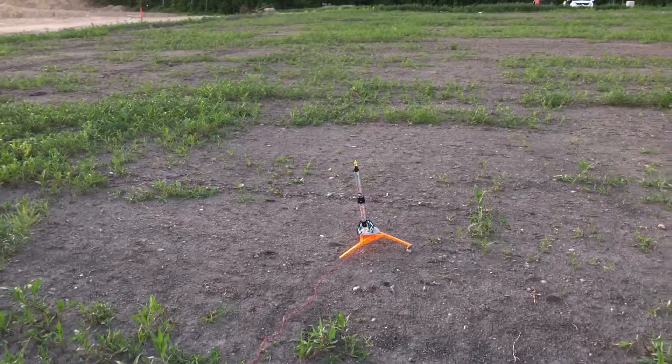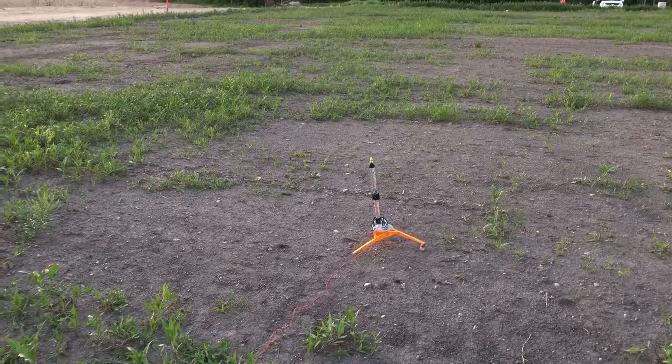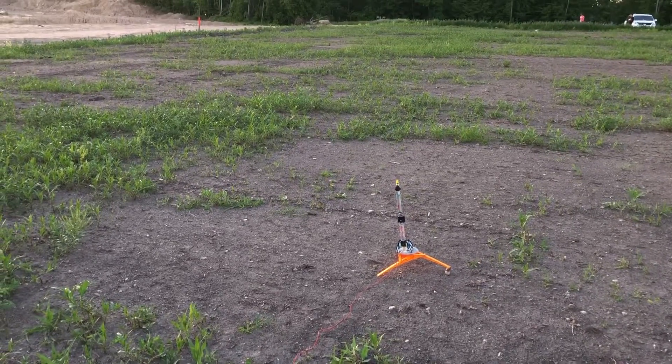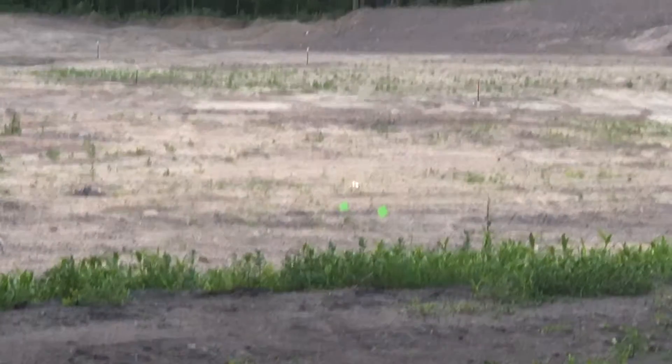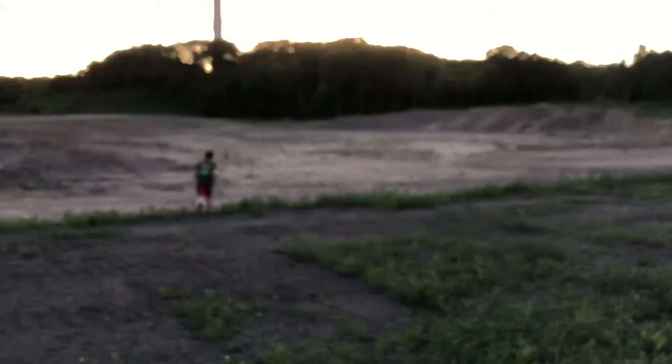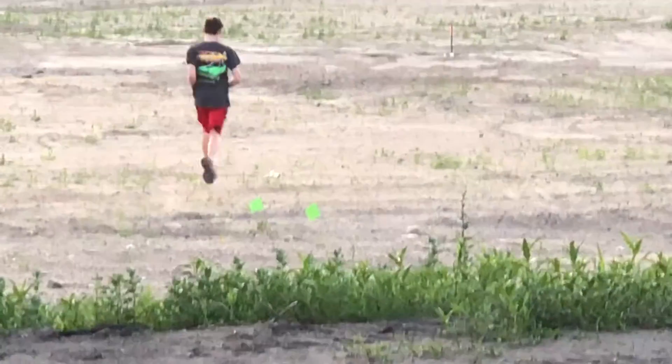This is a B motor and we're launching in 5, 4, 3, 2, 1. The parachute didn't deploy. Oh no, there it is. Do you see it? Yep. Nice. There she is out there in the field.